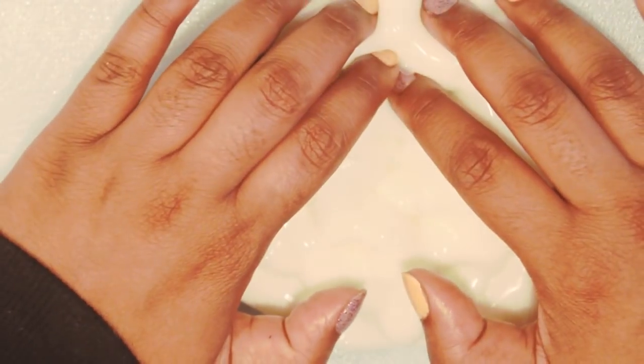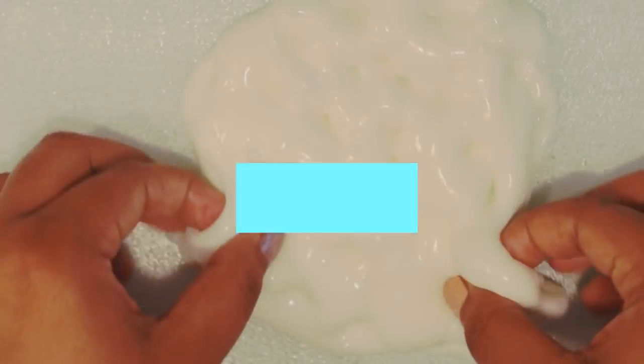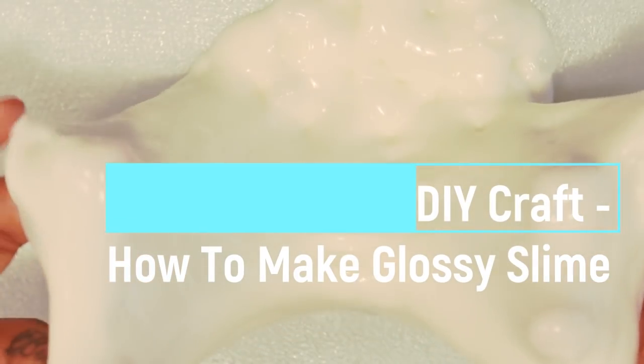Hello beautiful people! Welcome to ASMR Smith's channel. In this video I'm going to show you guys one of my Glossiest Slime Recipes.